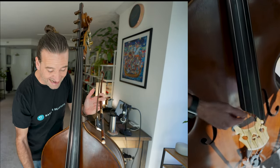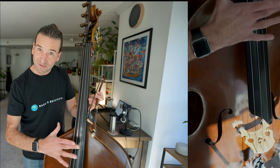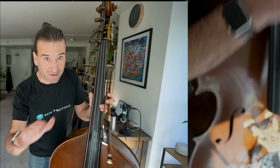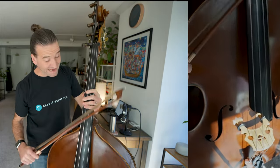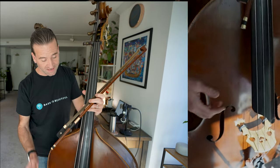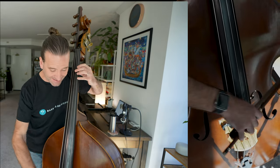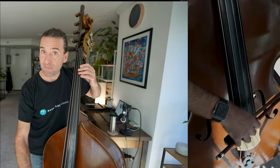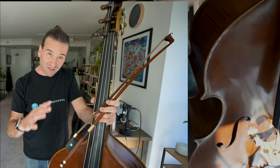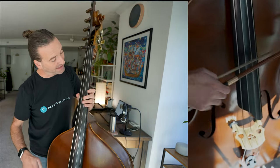I also have this extended fingerboard and I think that causes some problems with bottoming out, so I sometimes need for orchestral playing to raise them even higher than I might if I didn't have the extended fingerboard — it's just my theory though. Here's where I started at the beginning of this video, and this is what I'm going to go to rehearsal with tomorrow. Another half turn, and now I'm not bottoming out. I want my action to be as low as possible without bottoming out — that's my general rule of thumb.